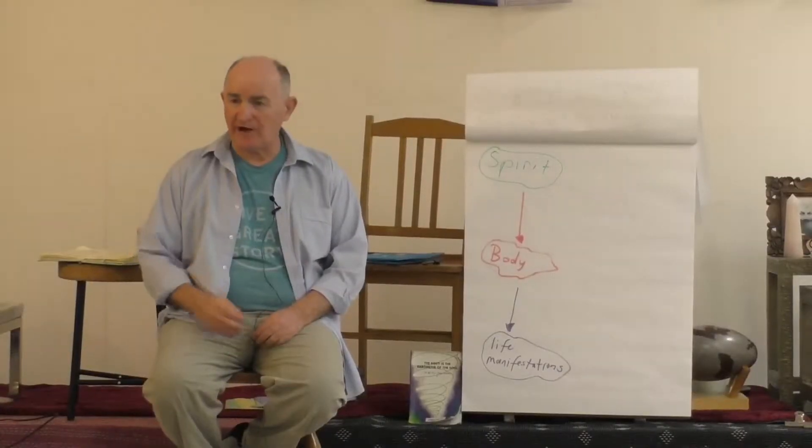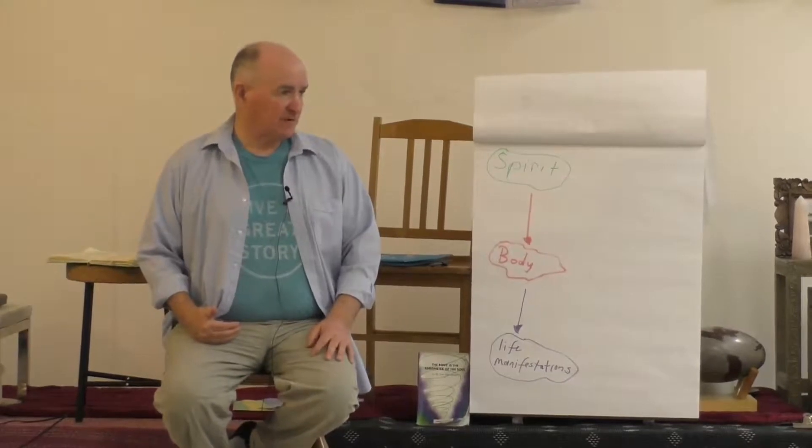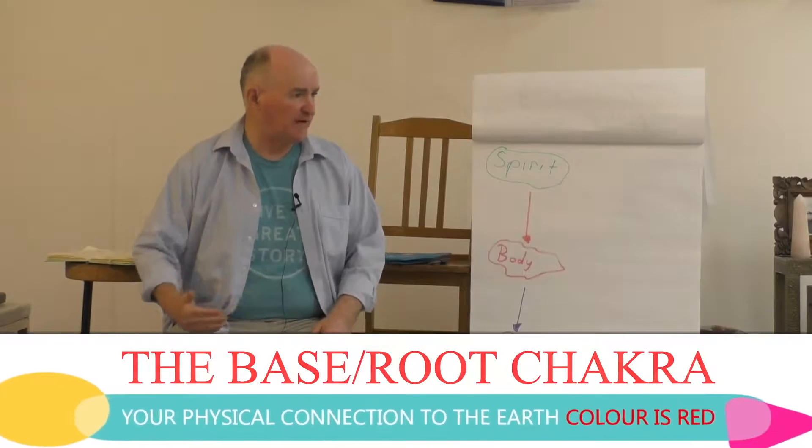We're going to start off with the base chakra room. As you connect it, I'm going to talk you through it. I'm going to explain to you what it means. I want you to feel it.